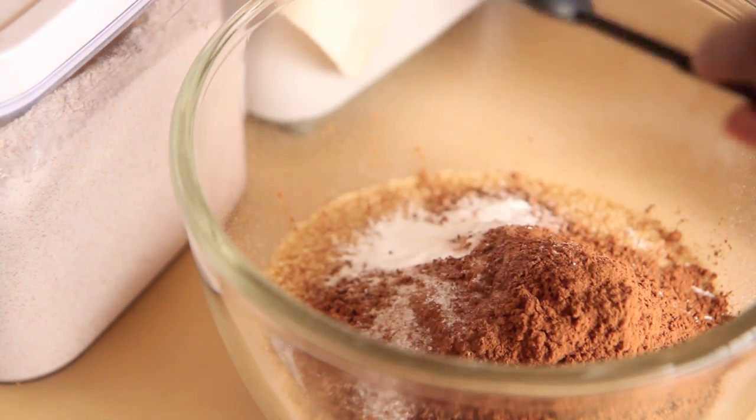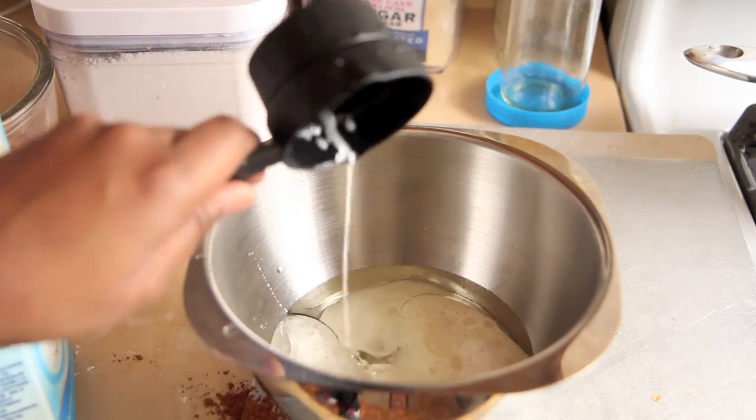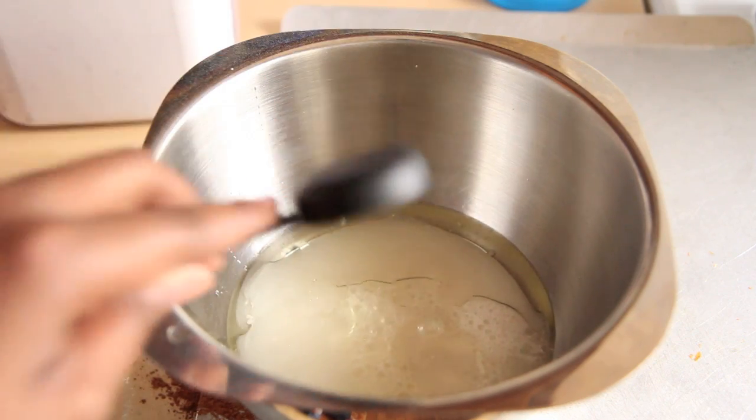In a separate bowl, you want to whisk together your wet ingredients: water, canola oil, almond milk, vinegar, and vanilla extract.